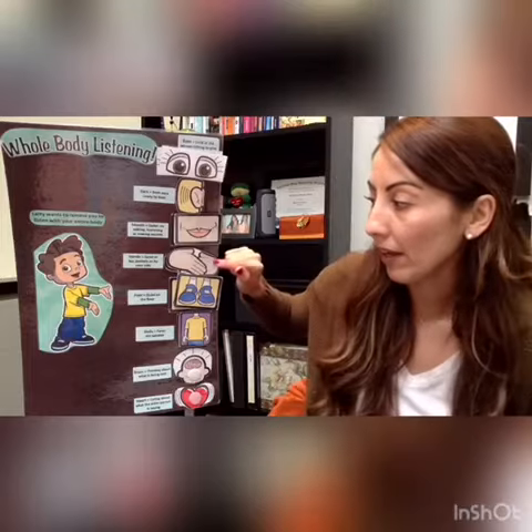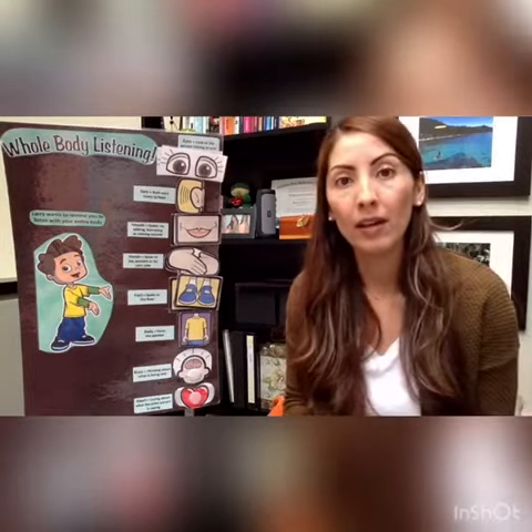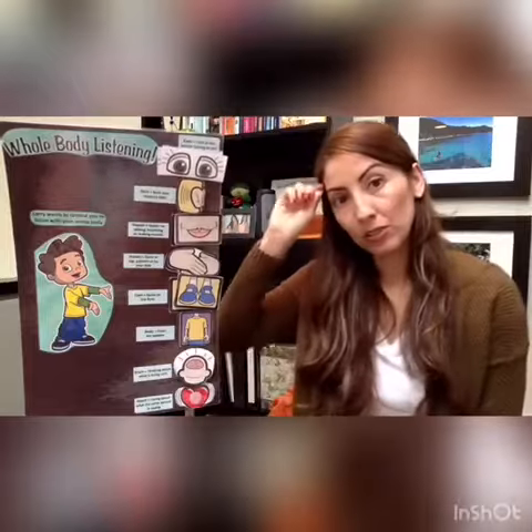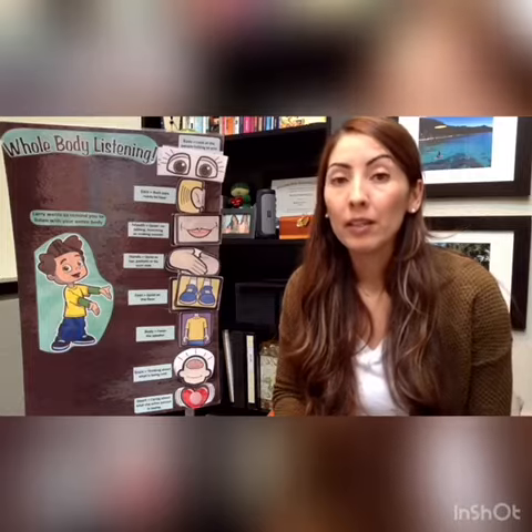Remember, our hands, our feet, and our body are always calm and quiet. Next is our brain. We have to turn on our brain — we just go click — we turn it on so we're ready to think and really ready to hear what's being said.